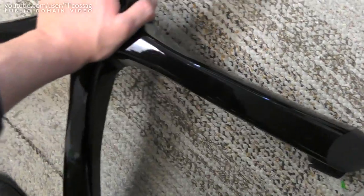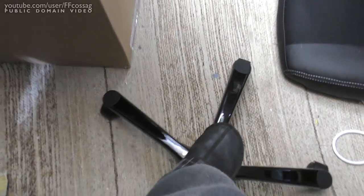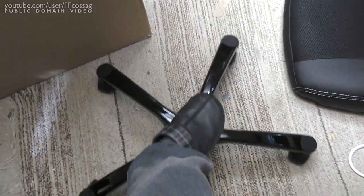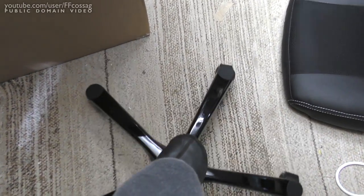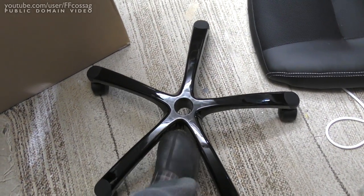Bloody hell. That's horrid. What have I purchased? It feels like it's 20 years old already. Fucking hell.